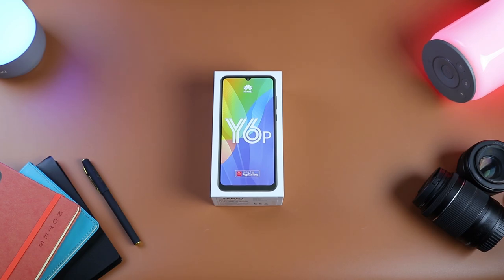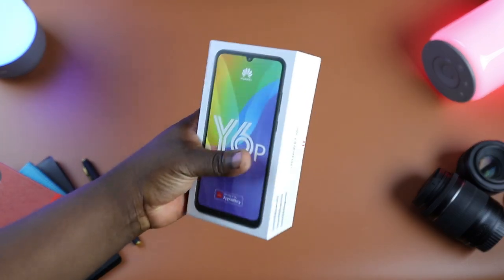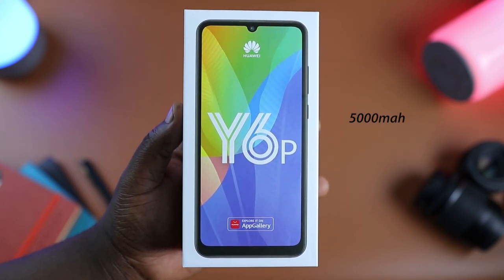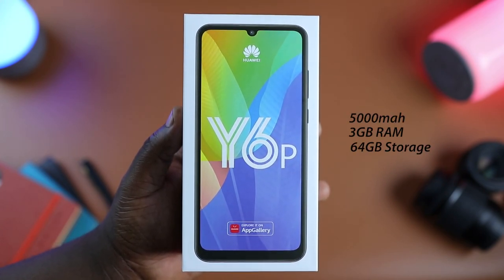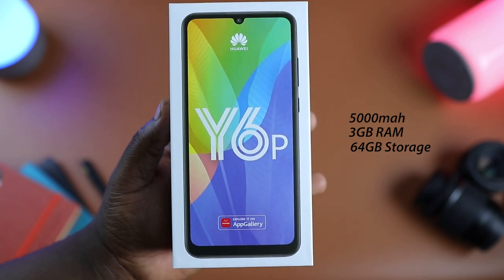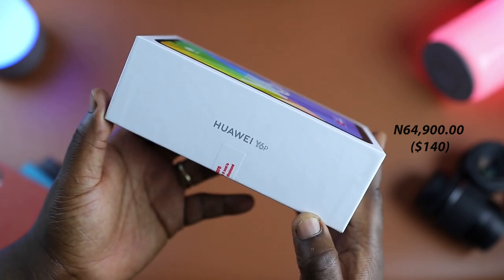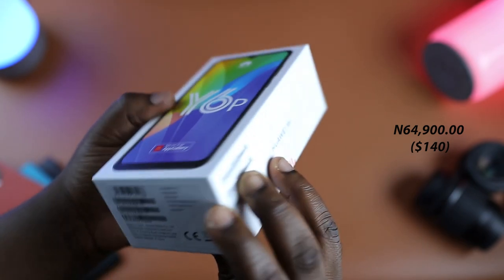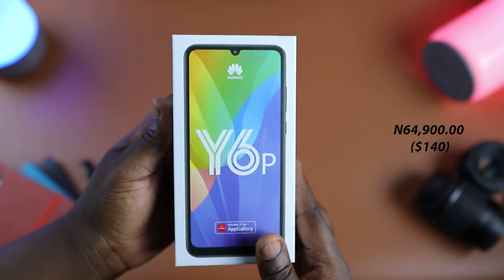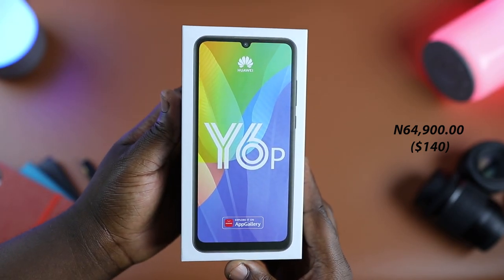Hey, what's up guys, Henry Neal here, and I have the Huawei Y6P — Huawei's new budget addition to the Y series of smartphones. This phone packs a huge 5000mAh battery, 3GB of RAM, 64GB of internal storage, and a triple camera setup at the back for a competitive price of 64,900 Naira, putting it in the same range as the Samsung Galaxy A11, the Infinix Hot 9, the Journey S12, and the Techno Spark 5.